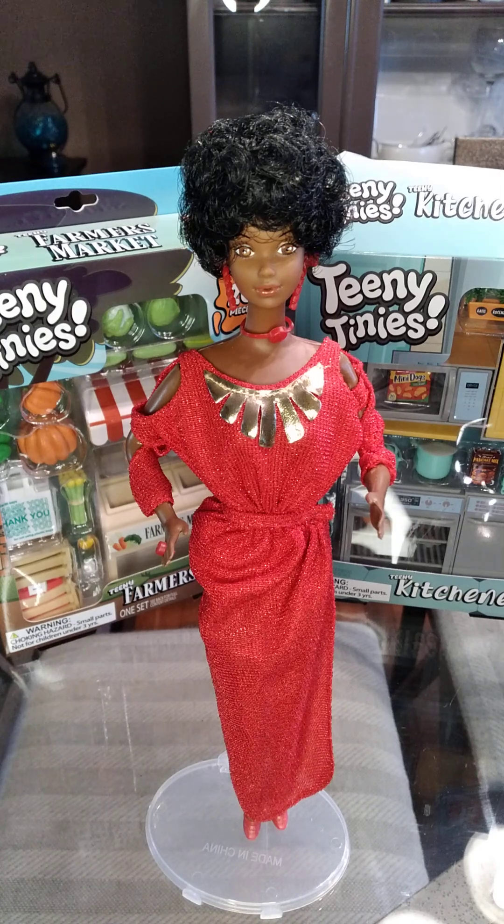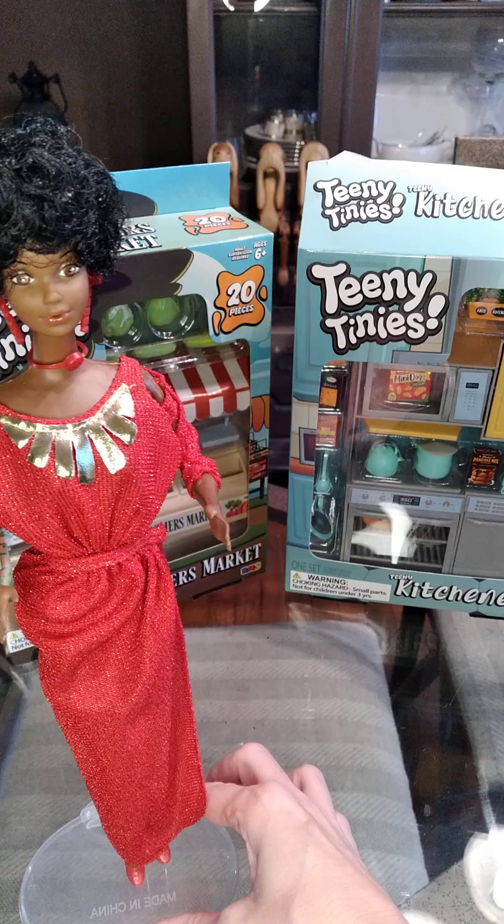All right everybody, it is Wednesday, it's after school and I just uploaded a short about some new things that I got at Five Below yesterday. I figured I'm going to use one of my favorite Barbies as a reference for scale for some of these teeny tiny items that I got.